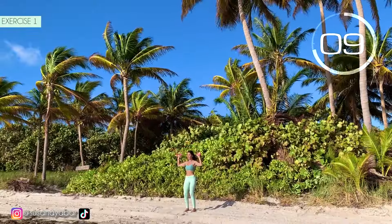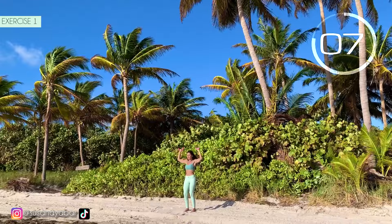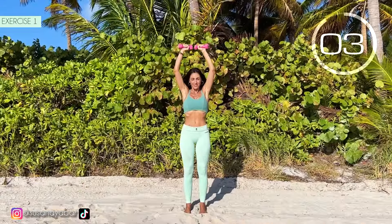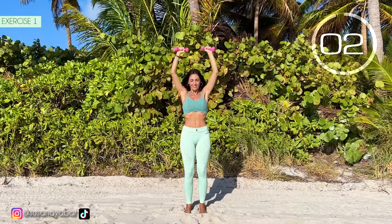Remember, the arms should not go lower than shoulder height. 3, 2, 1.